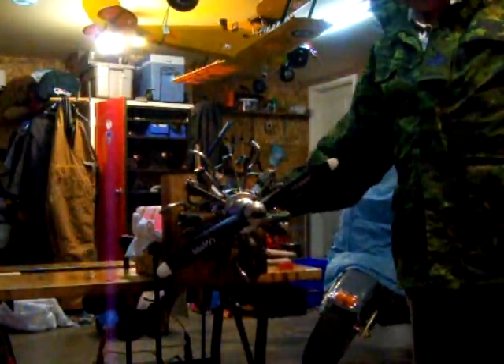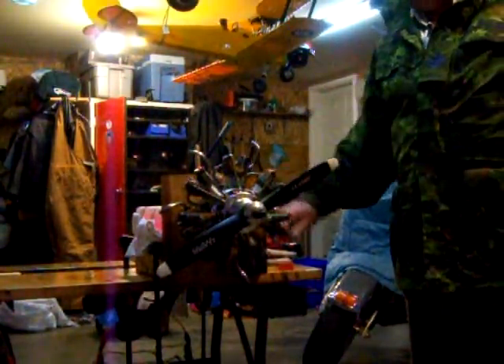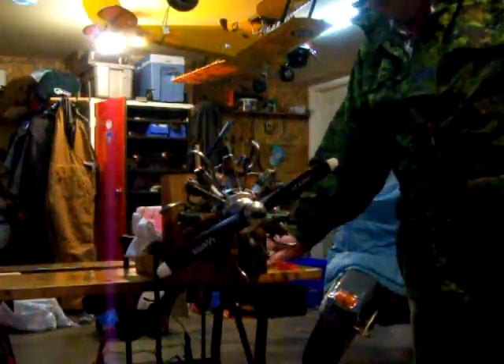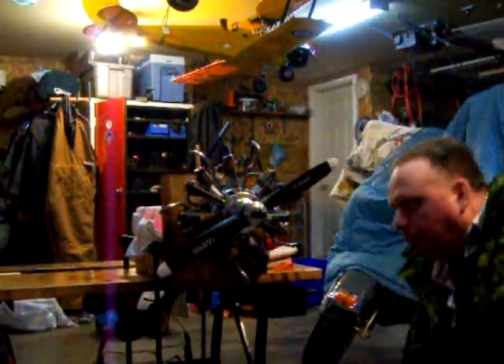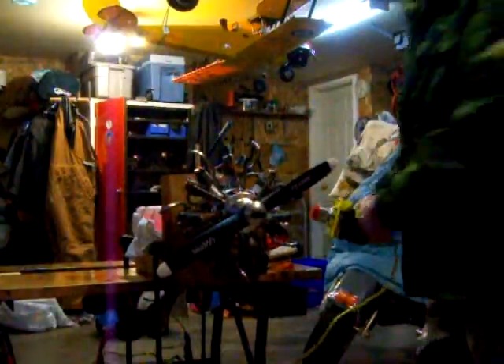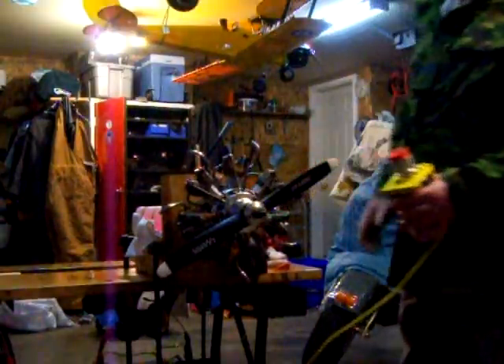For glow power, I've just got the factory glow harness hooked up to two rechargeable 3,000 milliamp hour D-cell batteries. They're wired in parallel, so they're still 1.2 volts, which is just ideal for glow plugs.